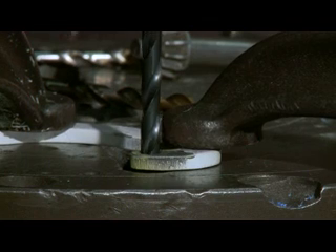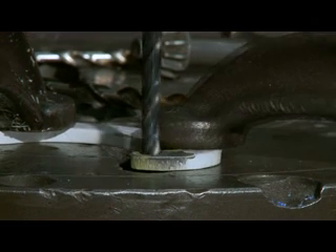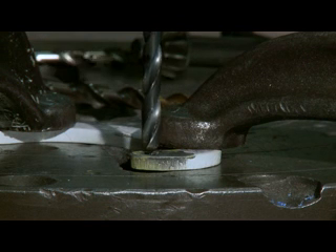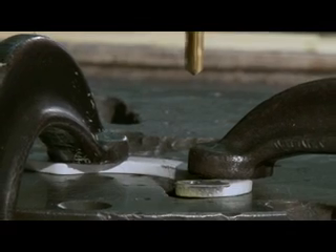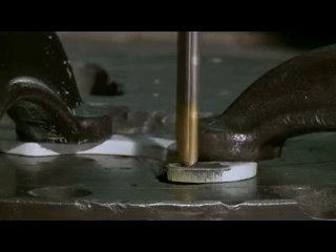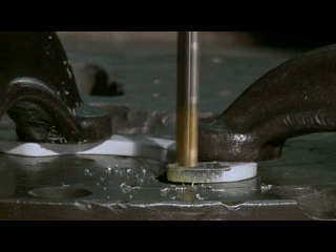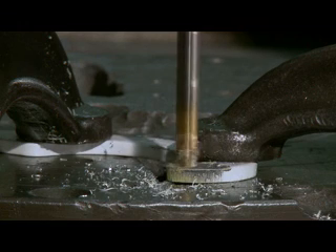First we mount the hinge arm on the drill press bed and clamp it in position, using the smaller 9/64-inch drill centered in the existing hole. Do not drill these holes with a hand drill. Then change bits to the brand new 5/16-inch drill provided in the kit and drill the larger hole. This will be the proper size to give the AeroTough Grease-Free Bushing its correct interference.